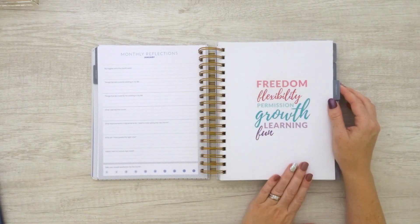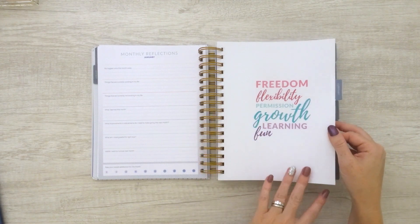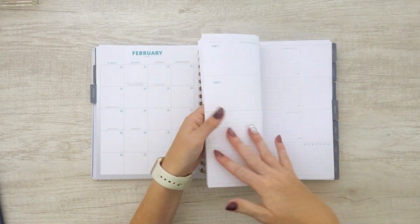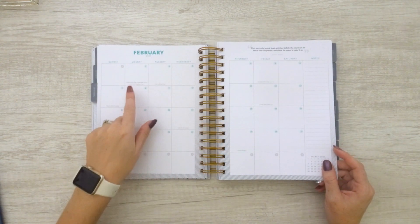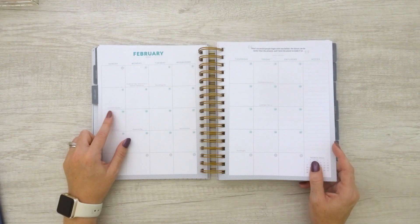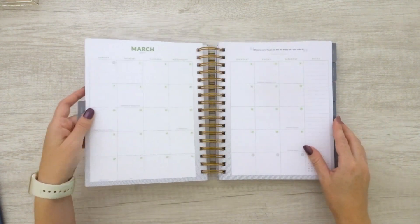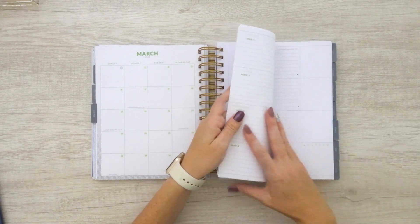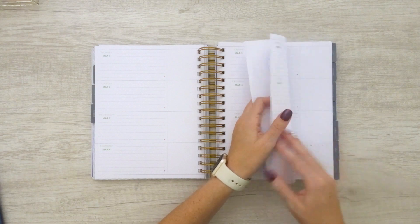We get into February, which is a beautiful teal color, and when we get to the weekly spreads, that teal continues on. Lots of holidays are written in here very nicely — Super Bowl Sunday is even included, which my son thought was fantastic. So we've got the bright teal for February. Flipping over to March, which is a nice bright green color — I like that for March; we're Irish, so St. Patrick's Day works perfectly. That color comes through for the rest of the month as well.